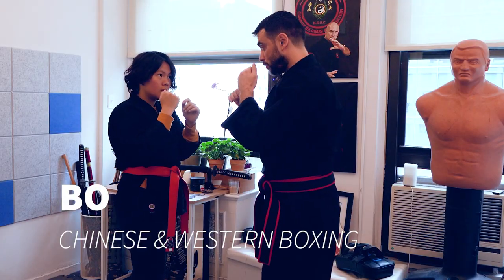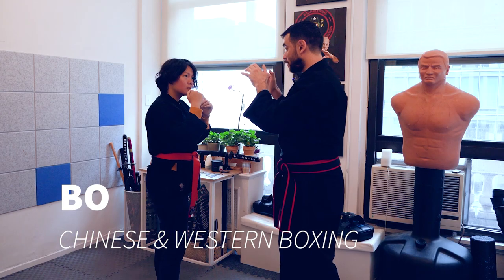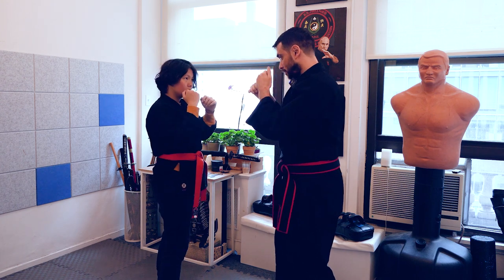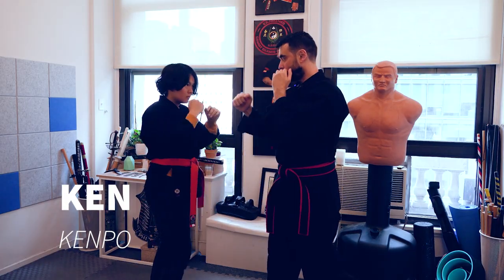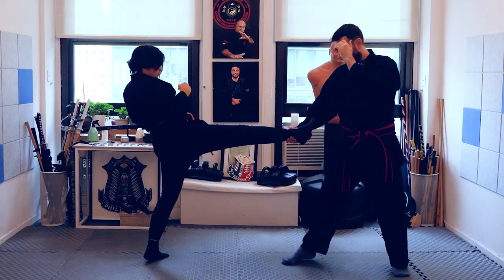Twist a little bit more when you do it. One, reach — so you have to twist all the way. Good, one more time. Good. Kick, you wanna pull.